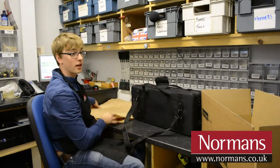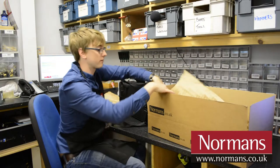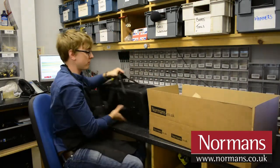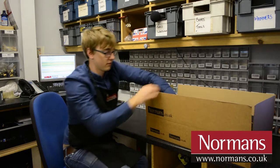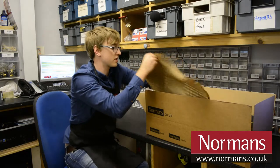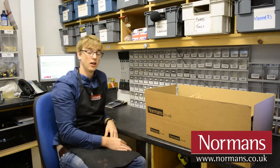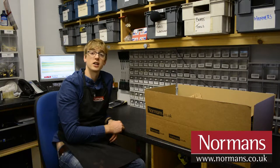Once that's done, we're going to get a box and we're going to line the box with a couple more layers of card, just so the saxophone is completely covered and there's not much movement in the box itself. Once that's all packaged and there's no movement whatsoever in the box, then contact our customer service team to find out the best way to send that back to us.